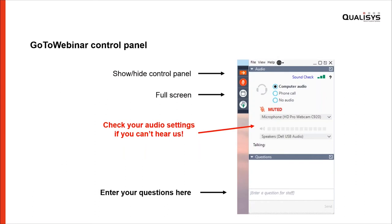Just to get you started, you have a control panel that I think is hidden in the default view, so you can click the arrow to expand it. You can enter full screen mode. You have a place to type your questions, so don't hesitate to ask. Either Kalle will answer you directly, or if it's a good question that is interesting for everybody, we'll bring it up live.